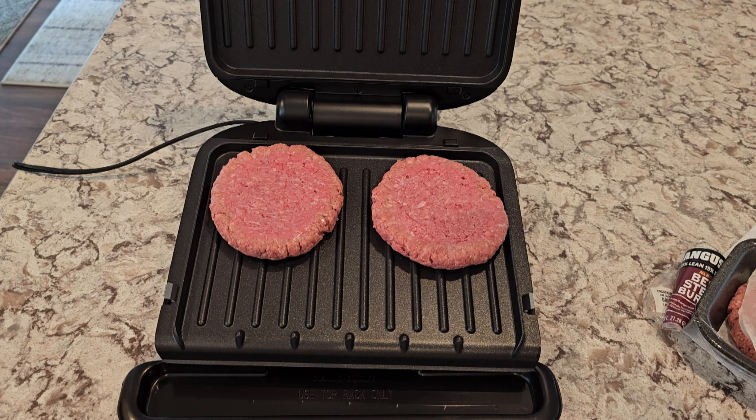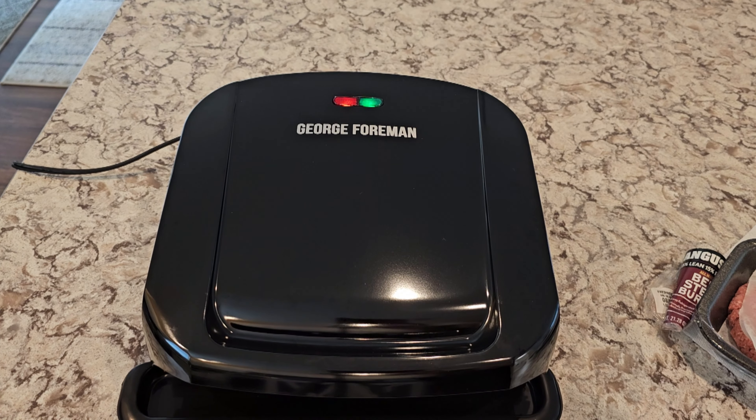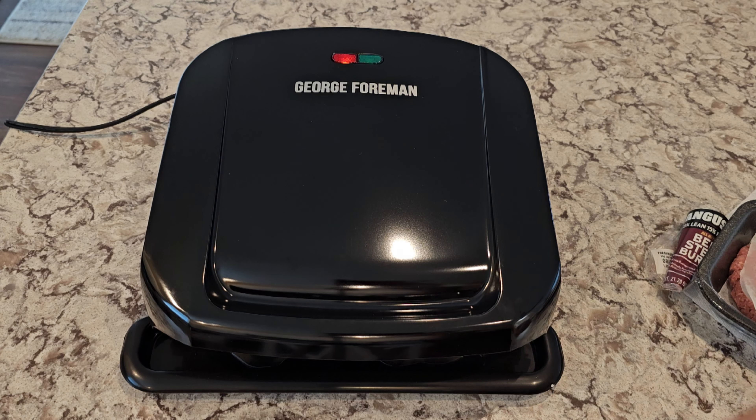There's no timer and no temperature adjustments — you just plug it in. The red light indicates it's on and is always on when the grill is plugged in. Once it's preheated, the green light will come on and you can begin grilling.